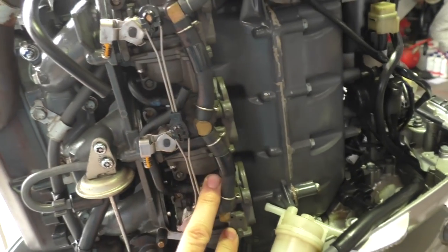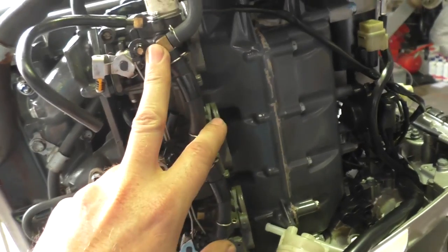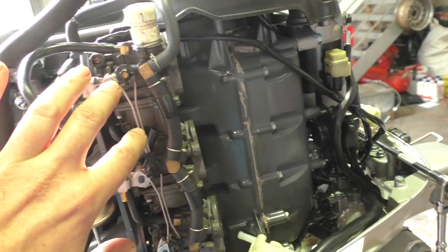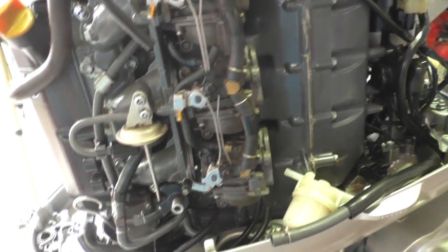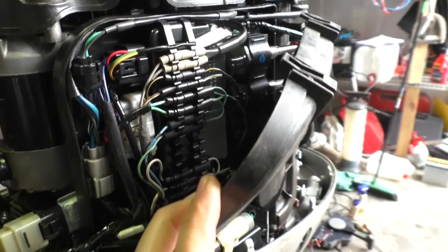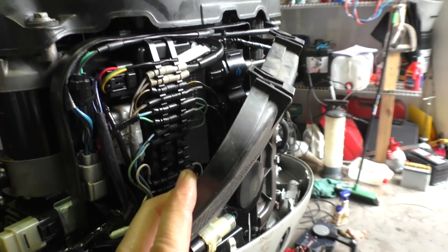First thing I did was take the carburetors off and I went and cleaned those on the bench — I've done videos on that. It was pretty straightforward, they didn't look too bad. They definitely had water in them, but they were okay. Then I actually plugged the inlet manifold with some rags and then gurnied the whole thing with fresh water. It was actually quite muddy the whole motor, and now it's not too bad. I even got right in and gurnied all the electrics and everything — I know it seems pretty extreme, but it came up quite nicely.